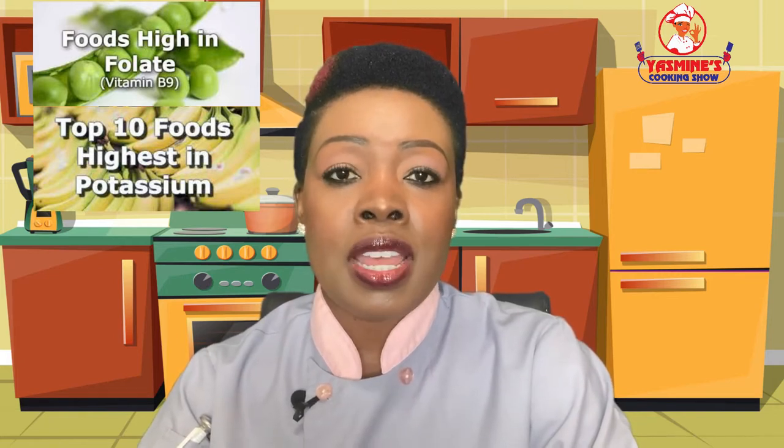Hello YouTubers! Coming up on Yasmin's Cooking Show today, I'm going to teach you how to make Louisiana's famous red bean sauce, also known as sauce pois rouge in Haitian Creole. If you have high blood pressure or are pregnant, this is the episode for you. After the sauce, we'll talk about folate and potassium — their functions in the body and food sources — in our nutrition segment. Our culinary terms today are nappe and legume. And in our last segment, a moment in food history: how red beans made their way to America in the late 1700s. I'm Yasmin, welcome to my channel, let's get started.